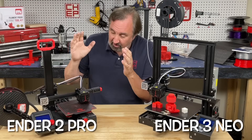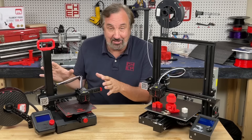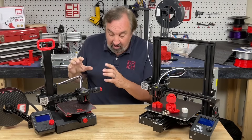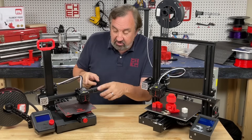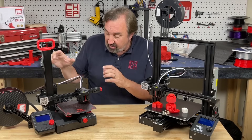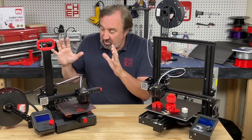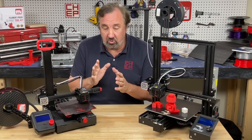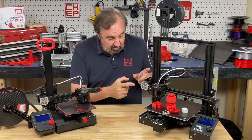If you've watched the channel before, you know I've recommended the Ender 2 Pro as the perfect beginner printer. I still really like it — it's lightweight, easy to pack away, has a side spool holder, silent drivers, and belt adjusters. It just has a smaller bed, which means less warping to worry about. It does have a plastic extruder so I recommend replacing that. At about $169 to $179 you're not saving a whole lot versus the Neo. Either one is a good choice, but if you want a bigger bed and to print bigger things, the Neo is probably the way to go.